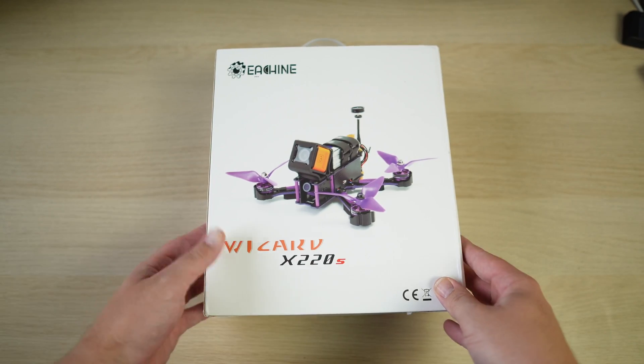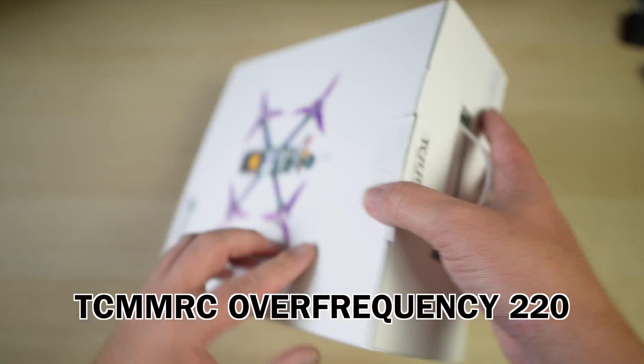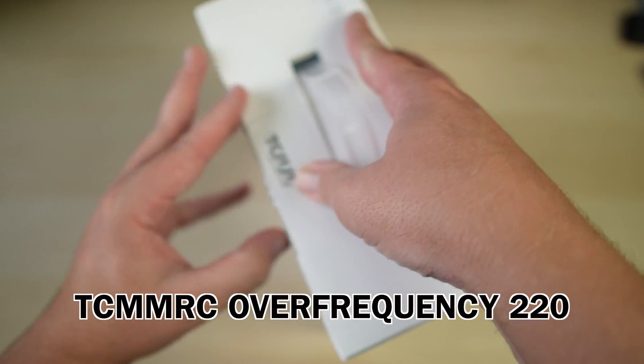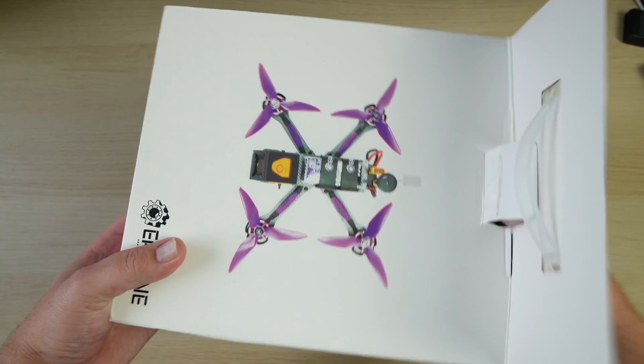We'll come back to the field exploits a little later on, but first let's check out an unboxing of the TCM MRC Over Frequency 220. It came in an Eashine Wizard box, and it certainly wasn't a wizard.